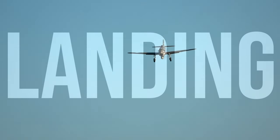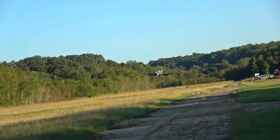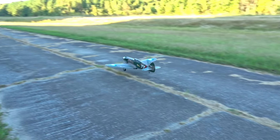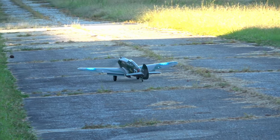Landing the Warhawk isn't too difficult if the wind is calm. The basics of landing a plane apply here: pick a point on the runway, set your approach angle, drop flaps and gear, and use throttle as needed to maintain a steady sink rate. As you get closer to the ground, add elevator input to gently drop on the mains and steer with the rudder while the tail settles on the ground, then taxi back.